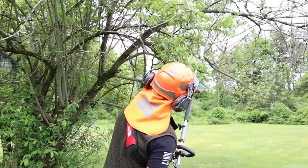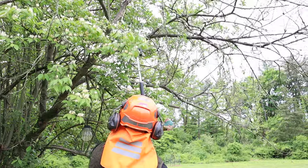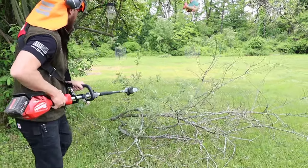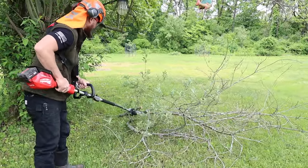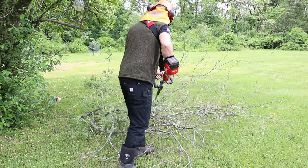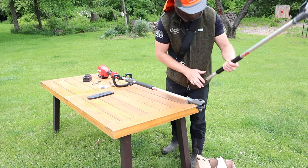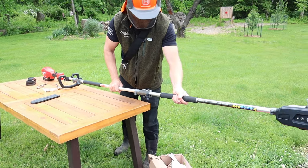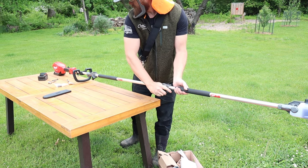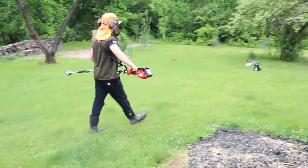Oh, that was easy! This one's dead now. The brim of it isn't perfect. Oops, oops, oops. Watch out dogs.